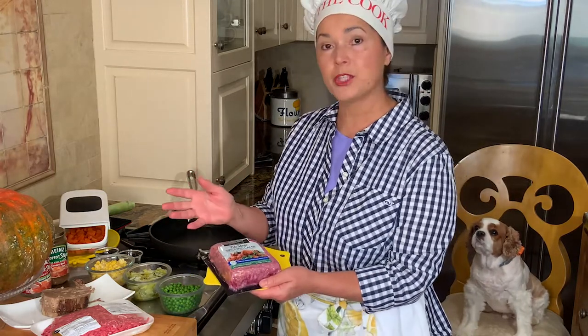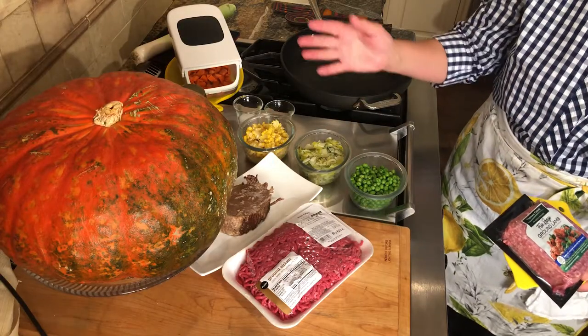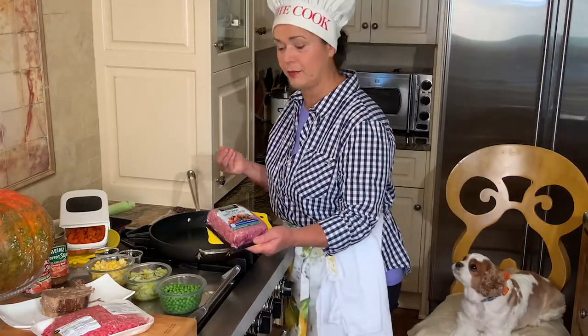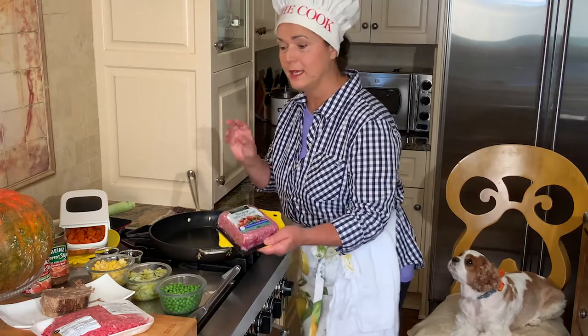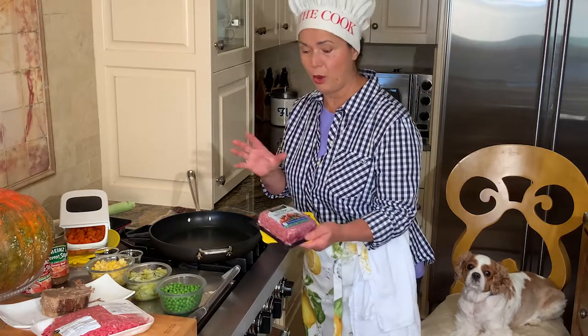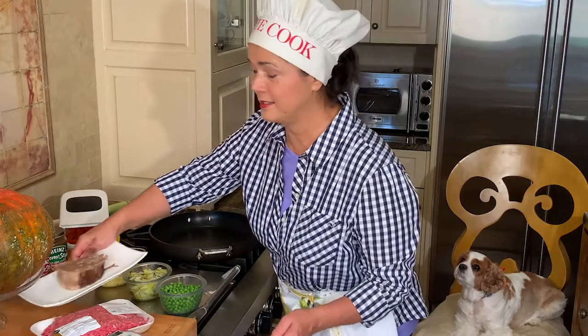I did buy everything for our shepherd's pie today - all these ingredients, not many, but it's going to be a wonderful explosion of taste. The ground lamb is about close to a pound, and I'm going to use ground sirloin, a pound - so all together two pounds. I'm already cooking because we're hungry for the afternoon.